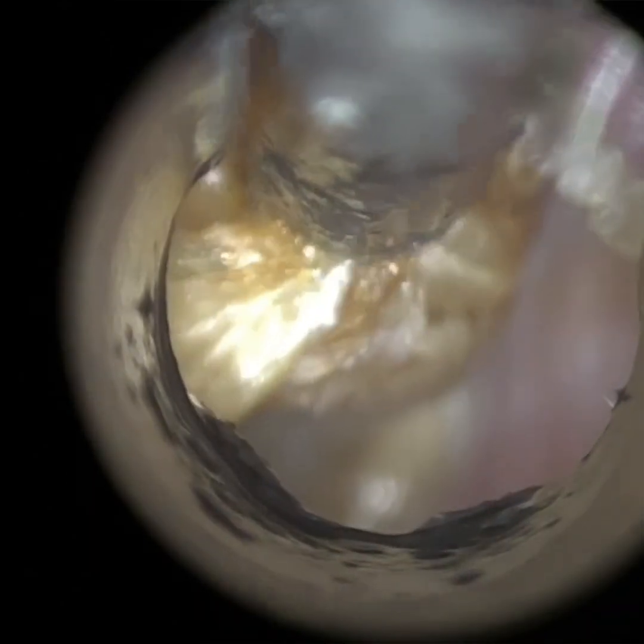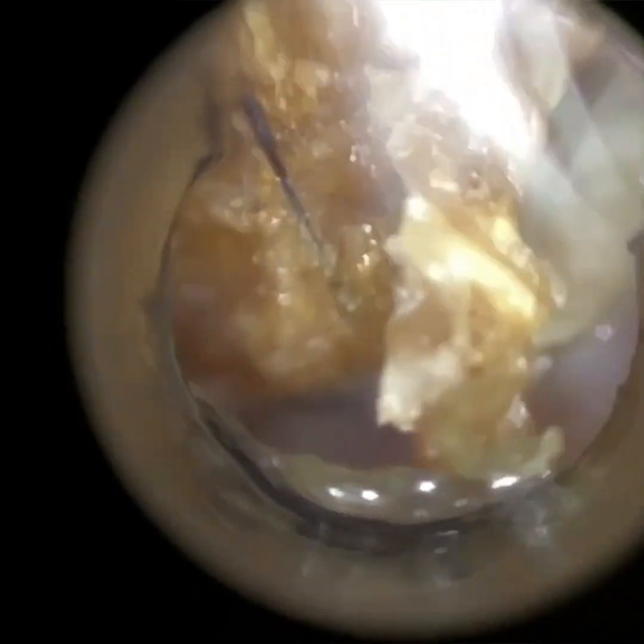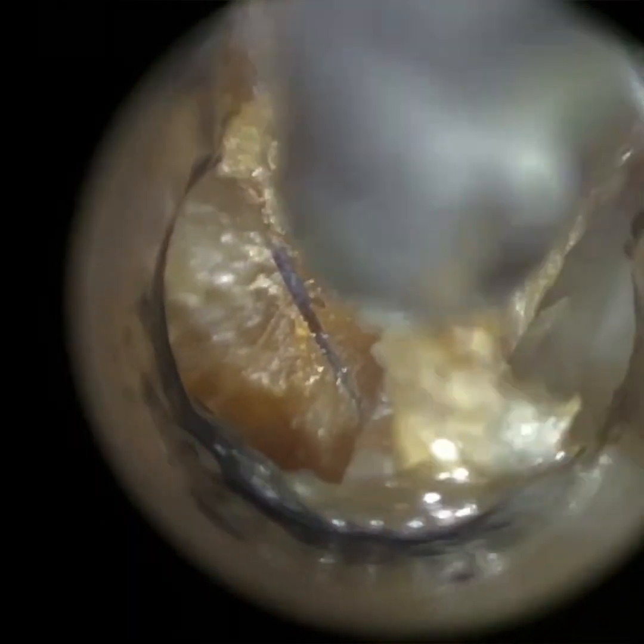However, for all the benefits of endoscopic earwax removal, a lot of people unfortunately do struggle to use an endoscope, for two reasons. The first is that when you use an endoscope, you don't use a speculum. A speculum is a hollow funnelled object — the end that goes into the ear is narrower, and the lateral end outside the ear is wider. It's used to straighten and dilate the ear canal. Without it, it's reliant upon the specialist using the endoscope itself to stretch and dilate the ear.